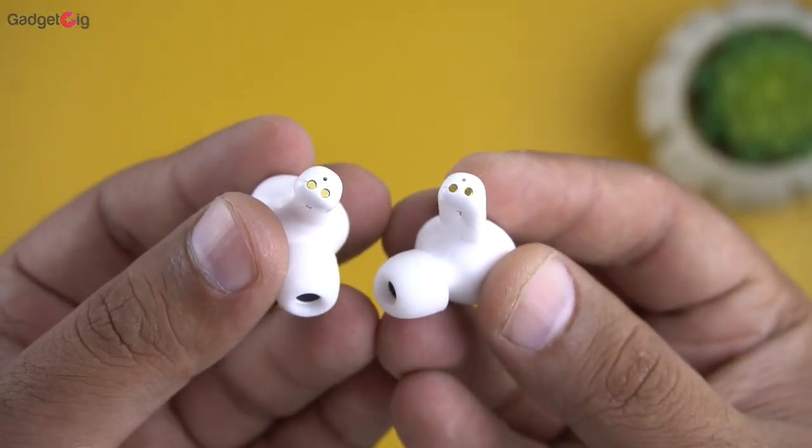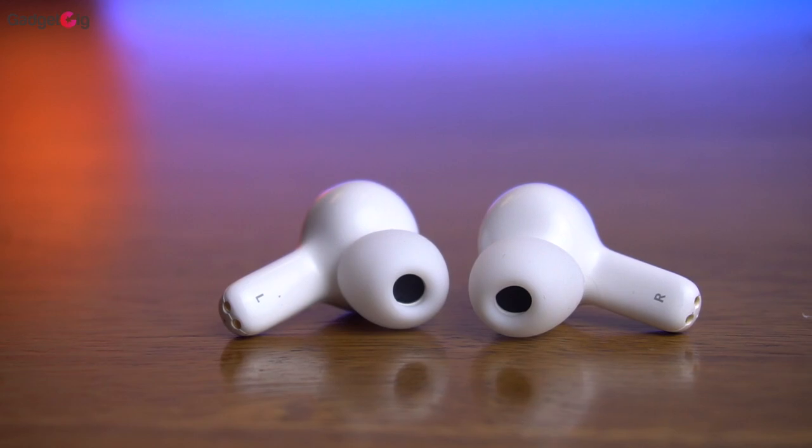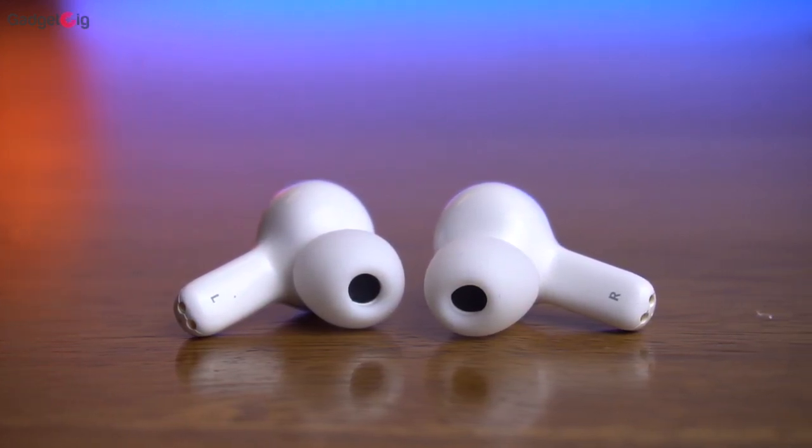Lastly, about the mic performance — you get a dual mic in these earphones. I tested them for voice and video calls and the performance was good, so you can use them for voice and video calls without any issue.